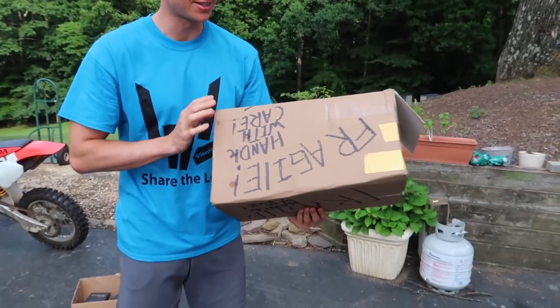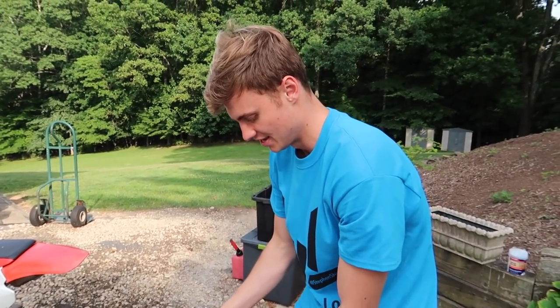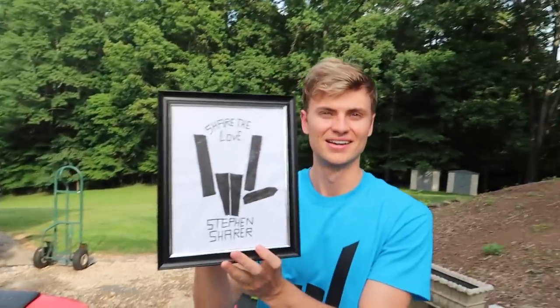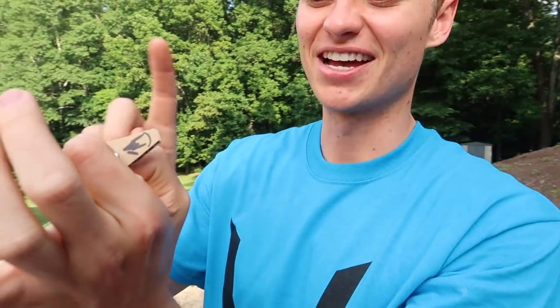Those fidget spinners plus water balloons were a ton of fun. Check out this fan mail box — fragile, handle with care, open in vlog. Who's it from? It's from Eric T from Miami, Florida. That's awesome, let's see what he's got in here. Whoa, Steven — look at this! That's so awesome. We're going to make a fan mail wall and it's going to go up there. He also sent us this little gun, and a homemade Share the Love fidget spinner out of cardboard. Let's see if this homemade fidget spinner actually spins. It's cardboard — hey, it works! He just made a cardboard fidget spinner, that's an awesome epic idea.